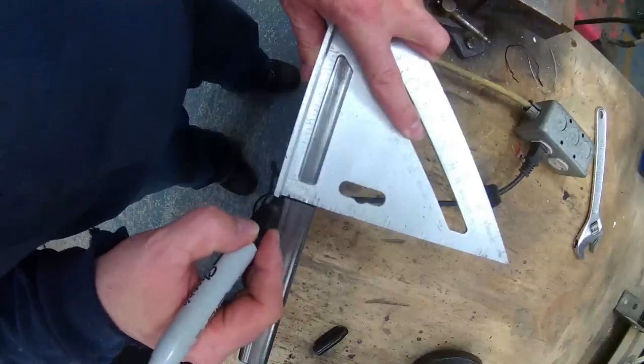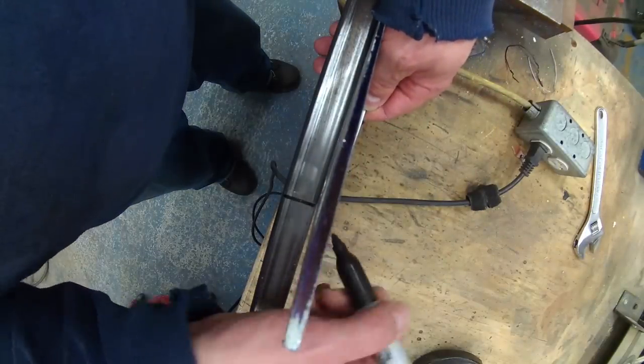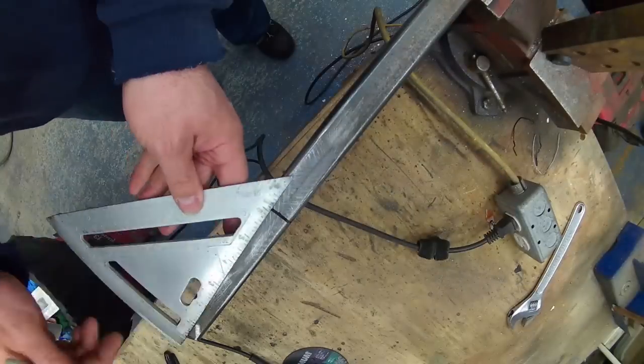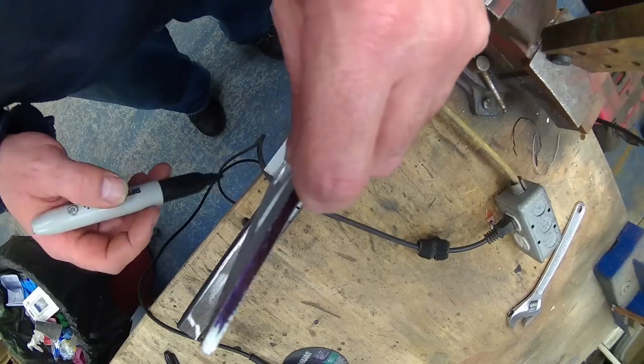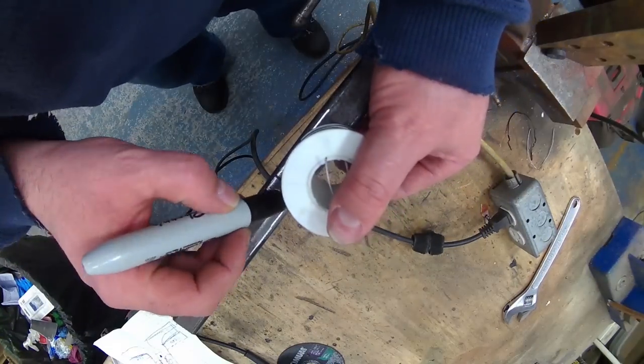I was challenged by some of the viewers to make a paddle breaker without any welding. I did it in the past but the paddle breaker was not as strong as I would have liked it to be. So I challenged myself to make another one, and this one is really good.